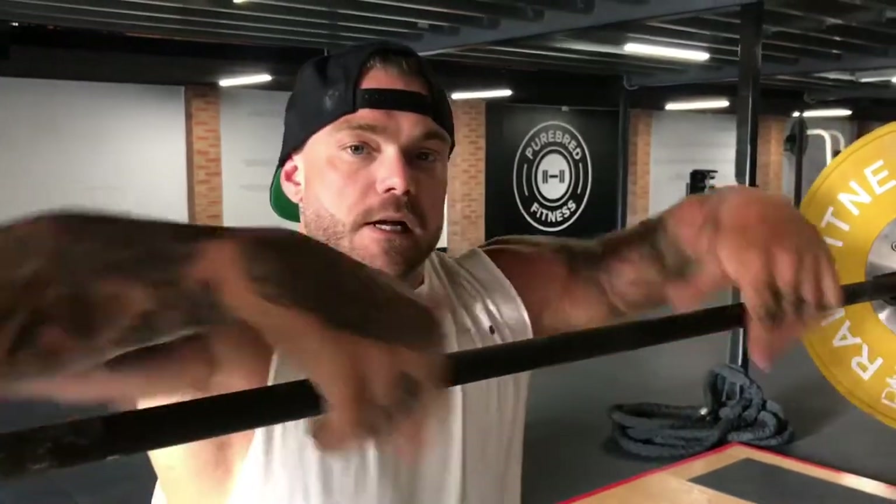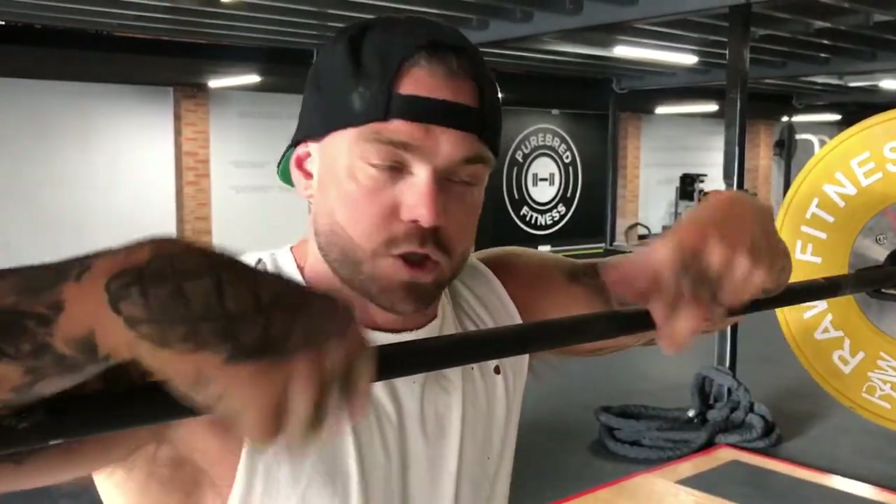Alright team, the first workout being Wednesday the 1st is going to be your Legs RVT. I'm going to take you through each superset — listen to the cues. This should help you out and give you exactly the clarity that you need to absolutely own this workout.